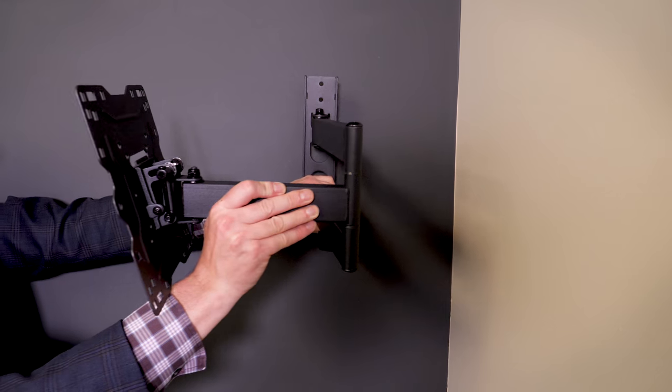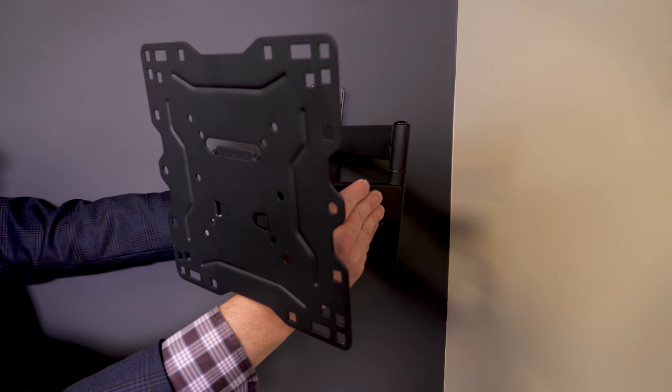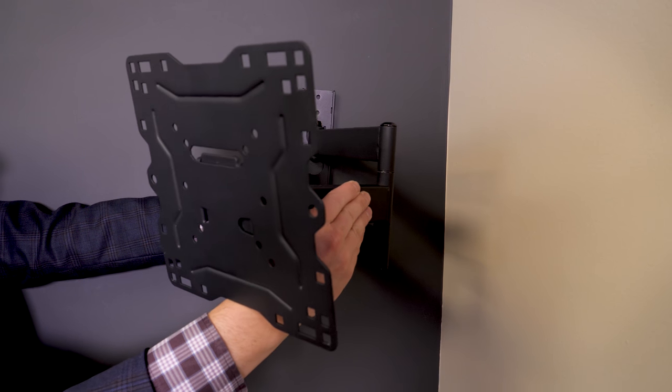One last scenario is a corner mount. In this case, a fully articulating mount is necessary to allow the flexibility to secure the mounting plate in the wall and keep the TV extended at all times.